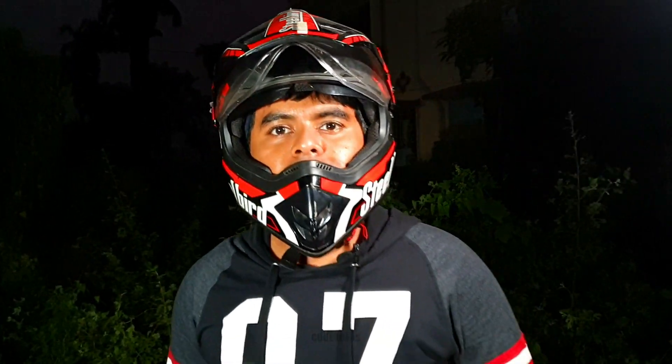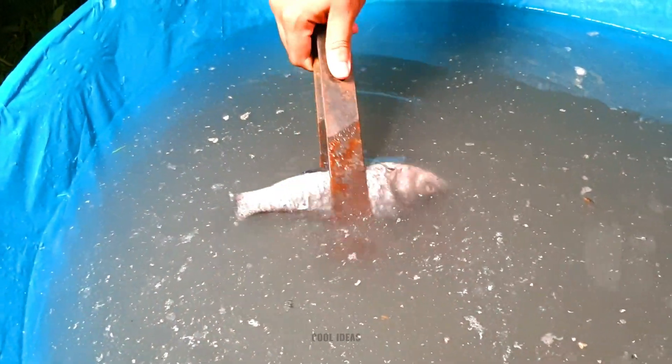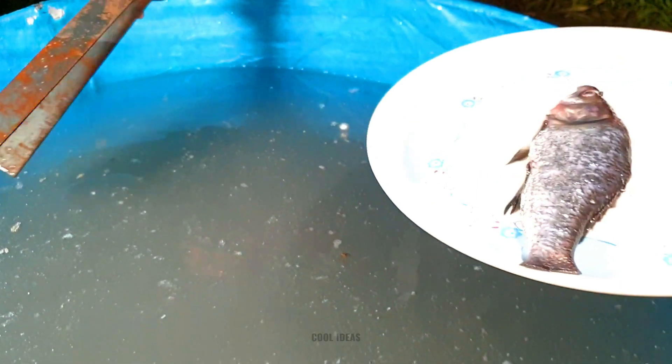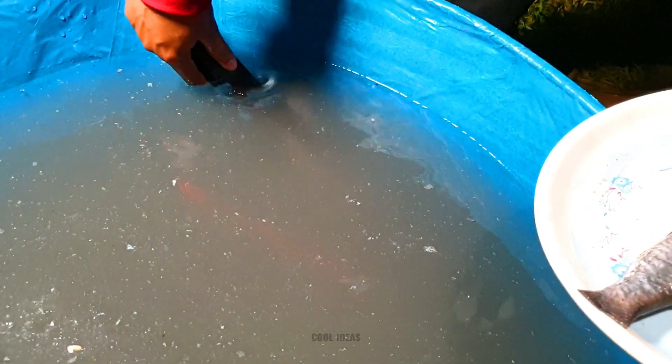Now let's bring out the fishes from the water. Okay guys, here is number one — but where is the other fish? Oh my god, I cannot find it guys. Okay, I cannot find it even right now. Yeah yeah, I think here is the fish — yes, yes!